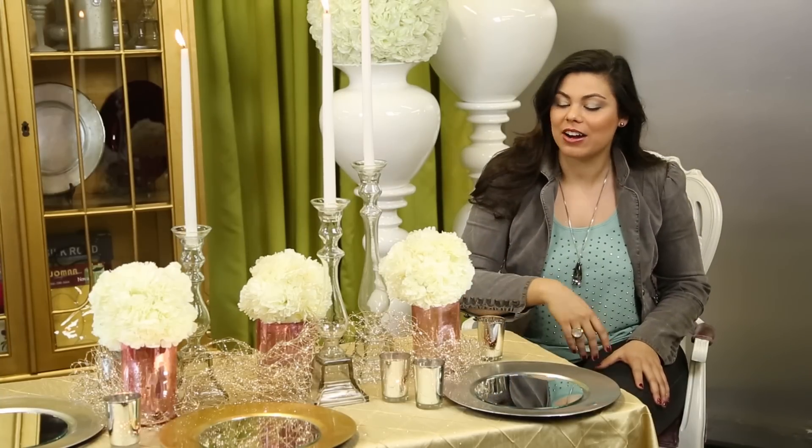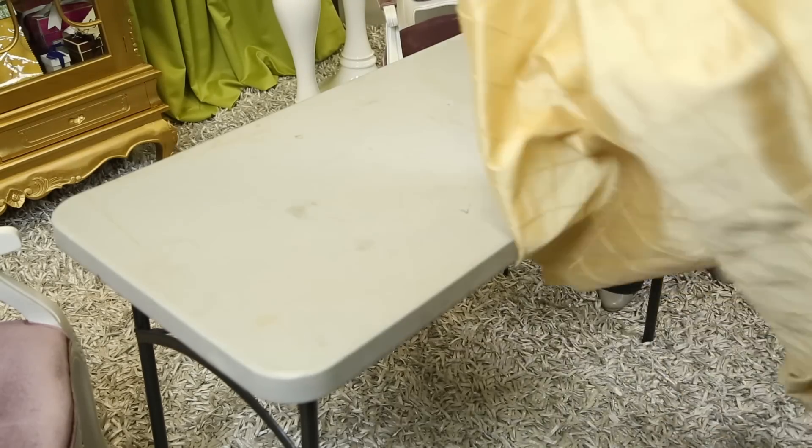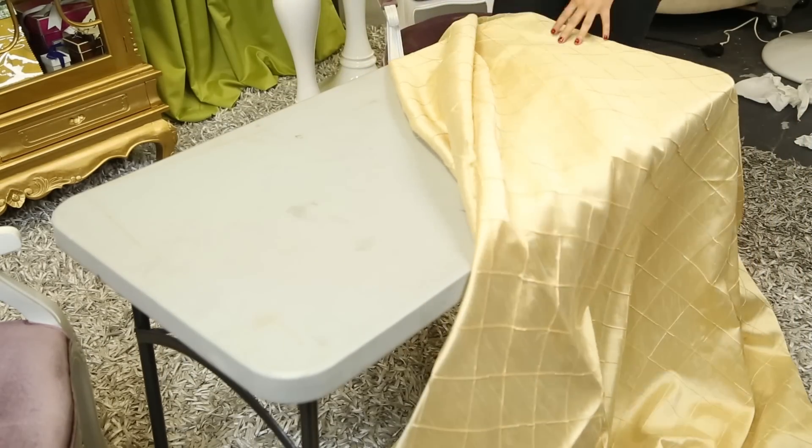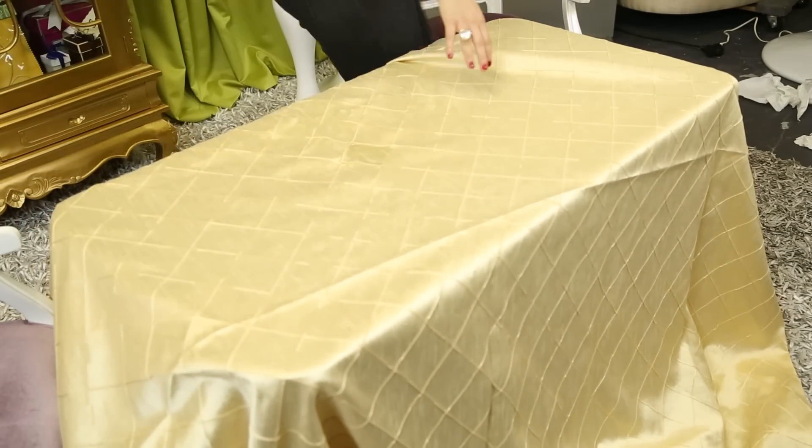I'm going to show you here how to do a wonderful gold and silver tablescape with accents of antique rose. We're going to start with a banquet table — you can also use a round table or any dining room table you have in your home — and we're going to set that with a champagne pintuck linen. This is available for rental on our website or at a rental house near you.